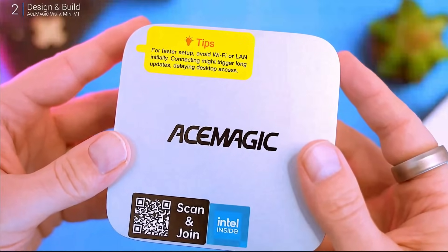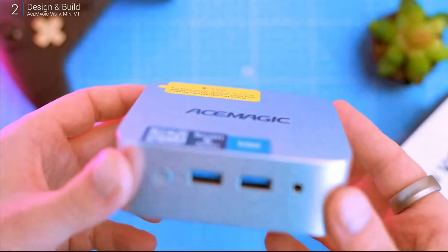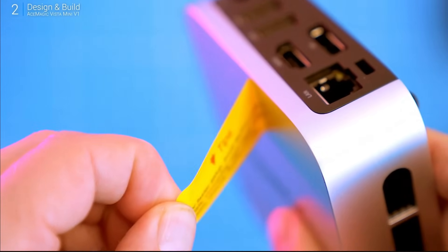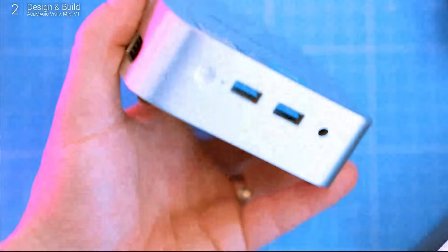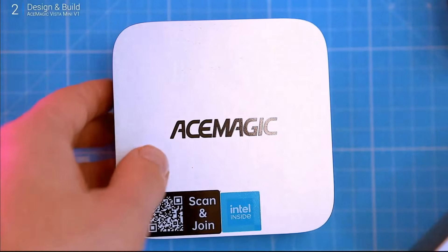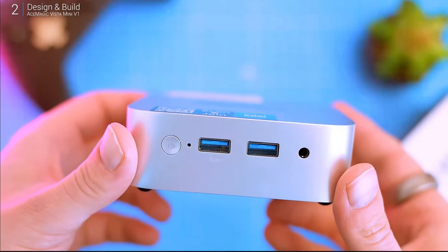This thing is ridiculously small — we're not even in mini PC territory anymore. This is a straight-up nano PC, maybe even a pocket PC if you've got cargo shorts on. At 3.9 inches square and 1.3 inches tall, that's tiny. Now, it's plastic, which usually isn't my favorite, but it doesn't feel cheap — it's actually pretty solid.